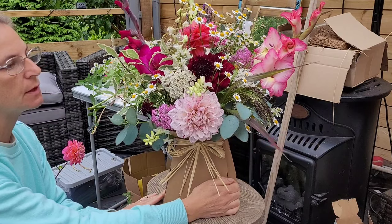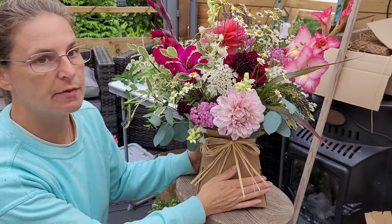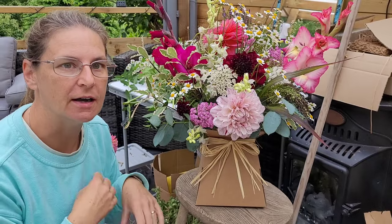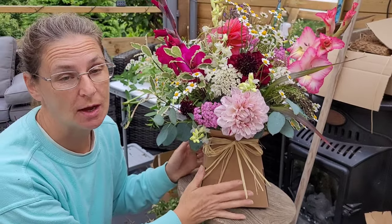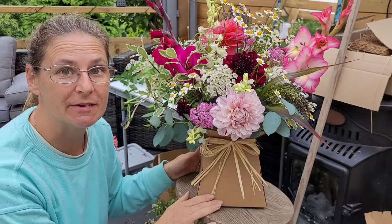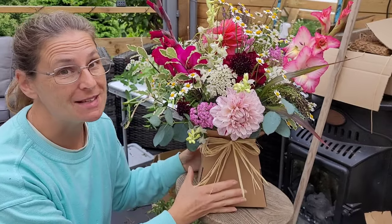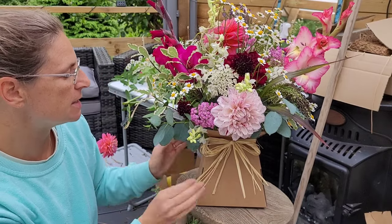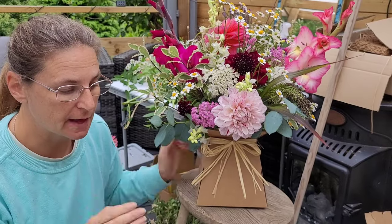My bouquet is designed to be seen from all directions, but I always have a front and a back. So that one is done. Now all I need to do is put the care card with it — it just says snip the ends off, keep them out of direct sunlight, that sort of thing. I always put a care card with it; it's also got all my details on it stating that I do weddings, funerals, and events. If this is given as a gift and they think 'wow, what beautiful flowers,' at least they know where they've come from. The card will hang just here and it matches the boxes.